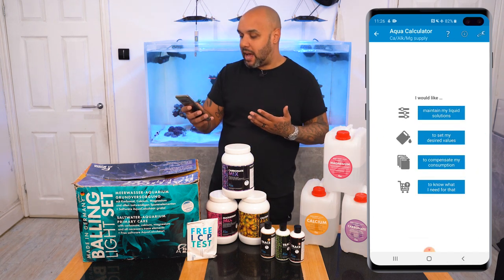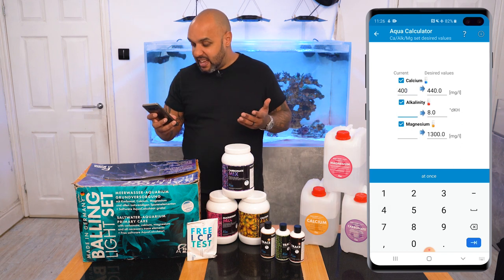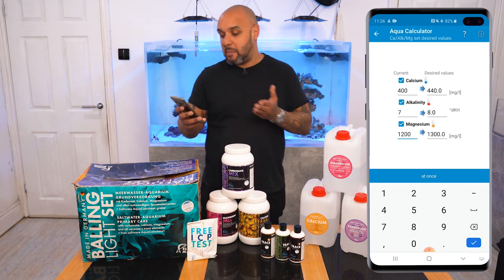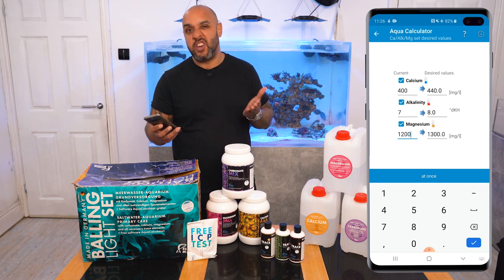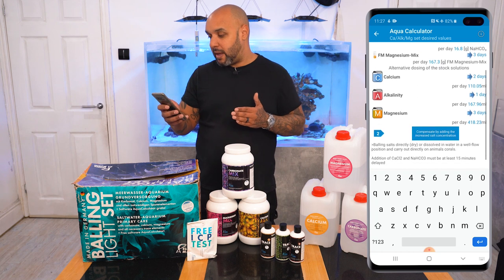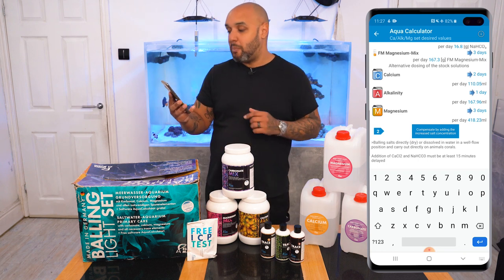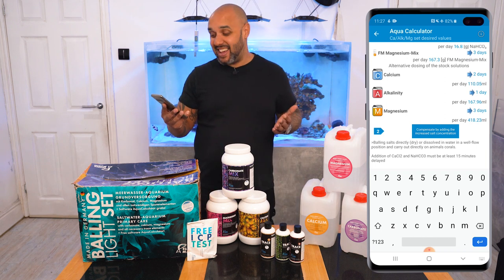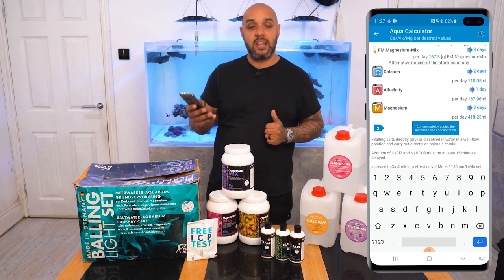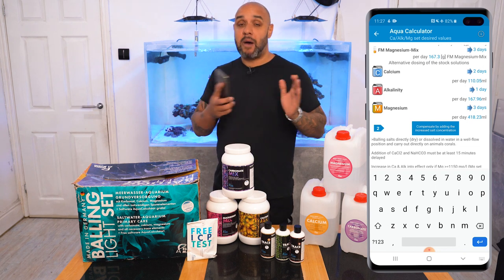You can also use another option where, if you're a little bit low on things — say my calcium is 400, my alkalinity is 7, and my magnesium is 1,200 — but realistically my calcium should be 440, my alkalinity I want around 8, and my magnesium I want at 1,300. Put all those things in, hit it, and it tells me my dose. Over the next two days, dose 110.05ml of calcium. My alkalinity — just over the next day, dose 167.96ml. And then over the next three days, dose 418.23ml per day to get my magnesium where I want it to be.